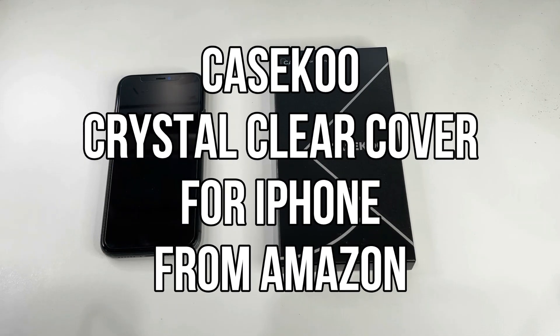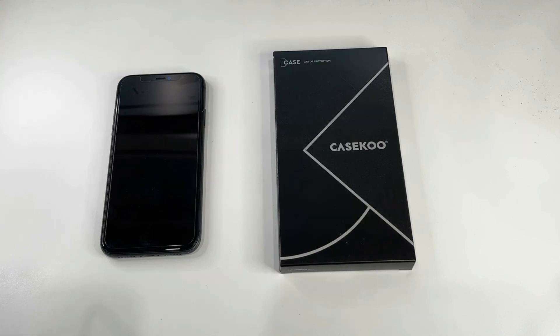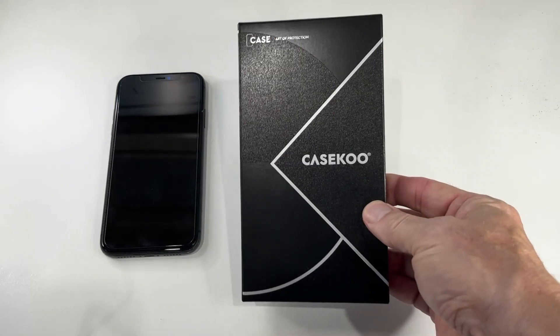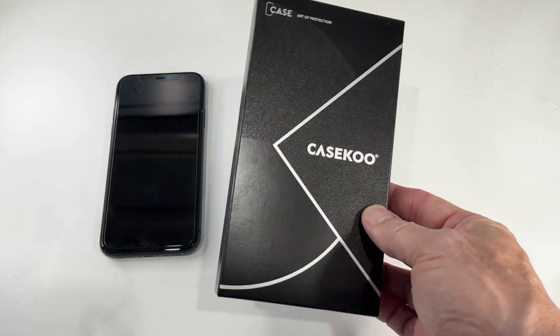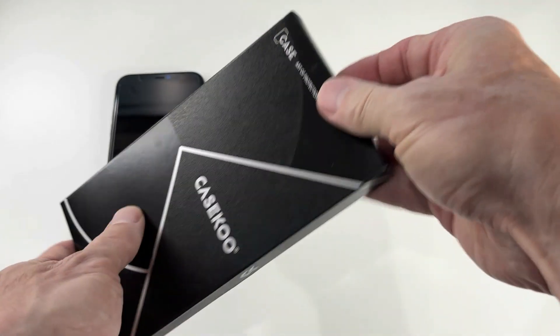Hi, welcome back to the channel. Today we're looking at the Case Coup crystal clear protective cover for the iPhone 11. It actually comes in all sizes of iPhone, so it applies to any iPhone that you like, but today this one specifically is for the iPhone 11, and this is how it comes directly from Amazon. It's currently Amazon's choice and the best seller — let's have a look at exactly what you get in the box.